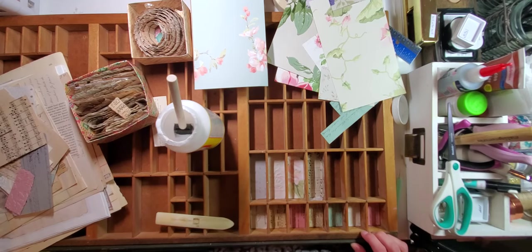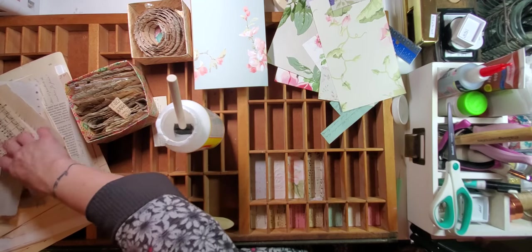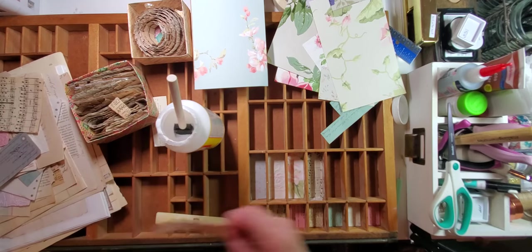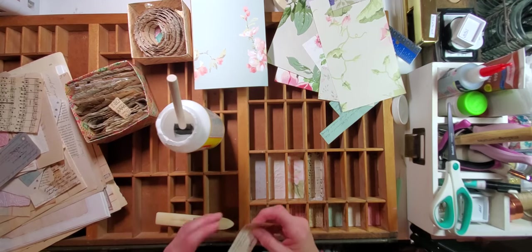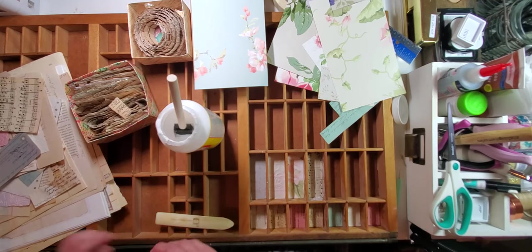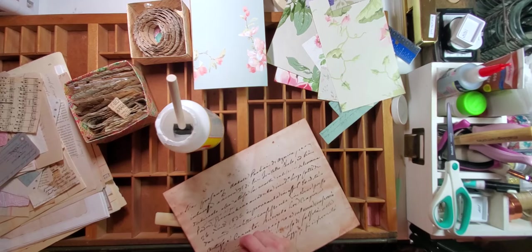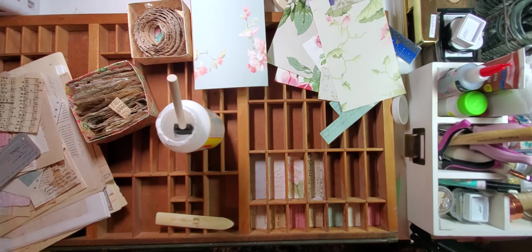Did you guys see where my template went? I suppose I lost it in the scrap pile. Oh, you guys — here it is. No, that is not it. That's it! I found the template and then I threw it on the floor because that makes great sense. Here's the template and here's some pink paper — I'm going to line that up on some of the text because I want the text, and just cut.